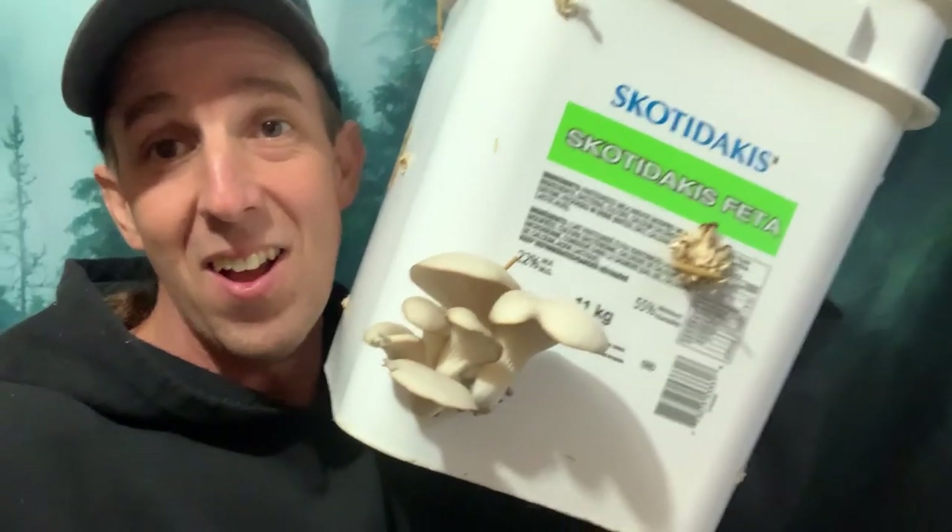I just want to share another one of my projects with you. Right there we have some beautiful healthy looking oyster mushrooms and they're growing out of a five gallon bucket with some straw in it down in my basement.